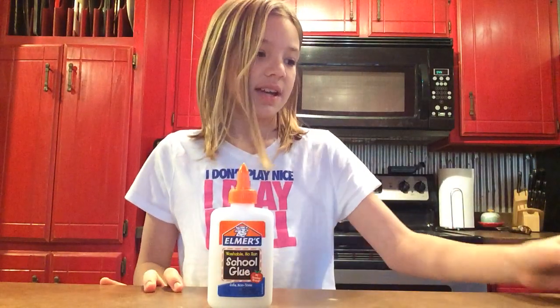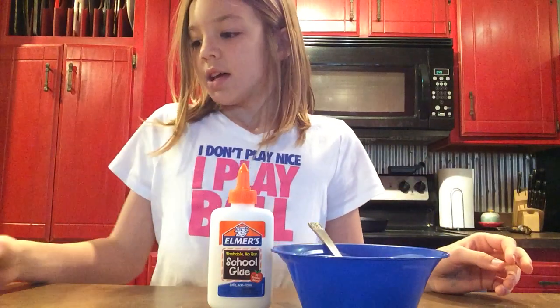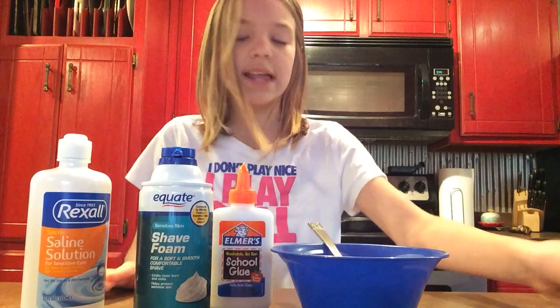Hey guys, I'm Emily from Emily Faith, and today I'm going to be showing y'all how to make fluffy slime. So first you're going to need some Elmer's white glue, and a bowl and a spoon, some shaving foam, and some contact or saline solution.